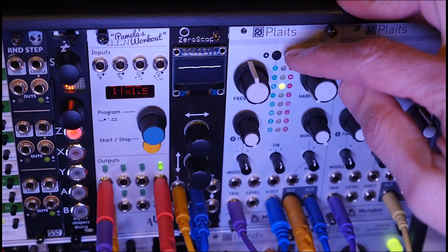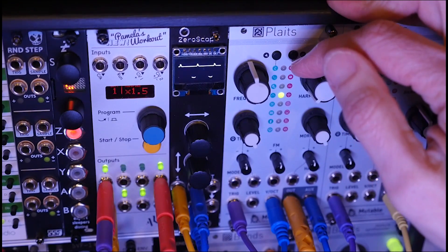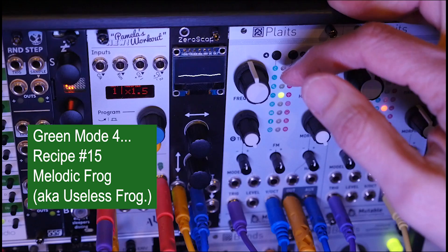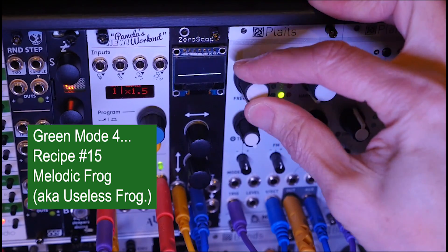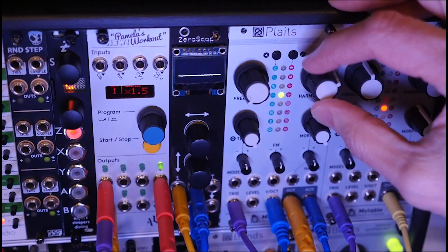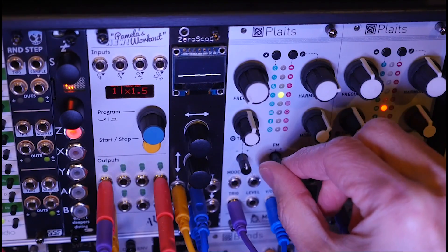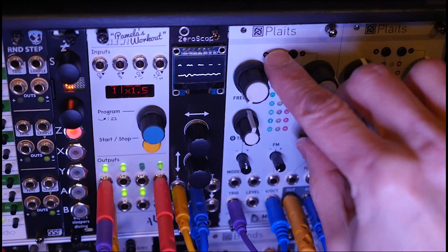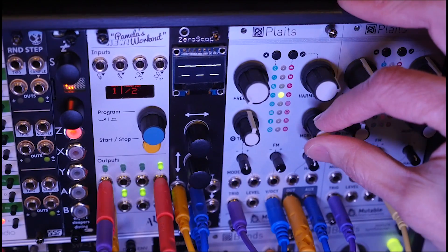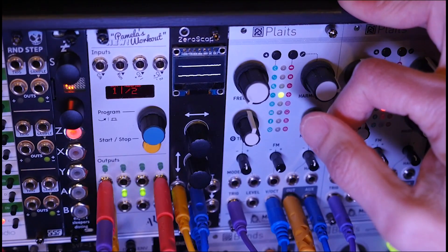We're moving on from the FM to the granular formant oscillator — model number four. I only did a couple of recipes here. This first one has a silly name — I called it the melodic frog. It's an obnoxious sound; obnoxious name for an obnoxious sound. We're going to go about three o'clock on harmonics. Sort of a melodic frog — that's it there.